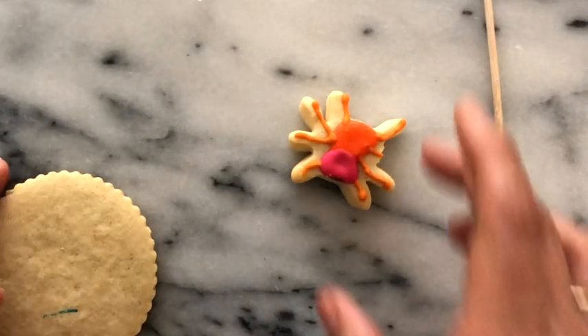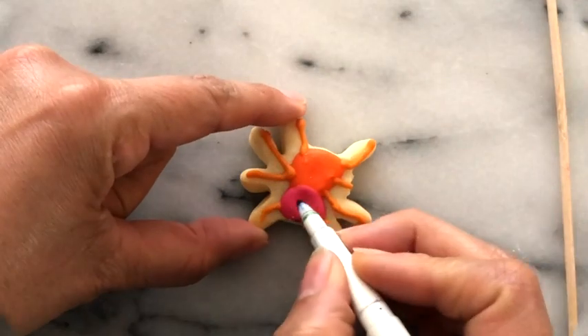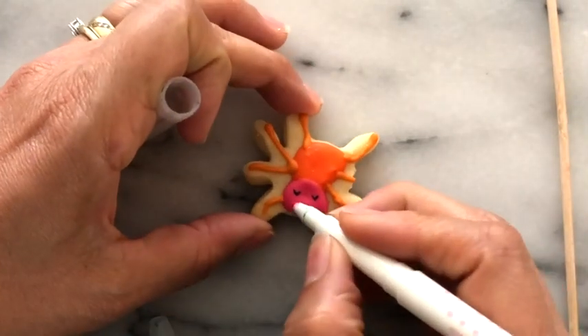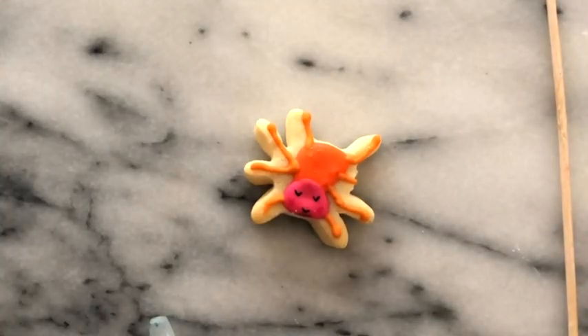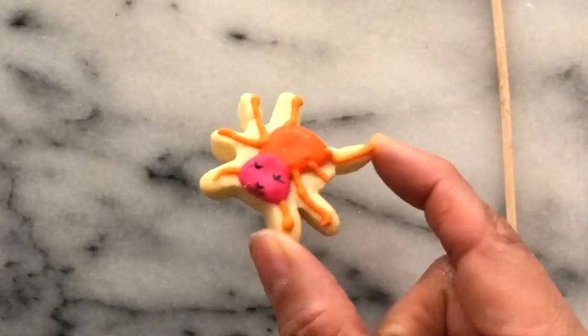Very well, I am going to start by making the little face of this little spider. Itsy Bitsy Spider, it's ready!